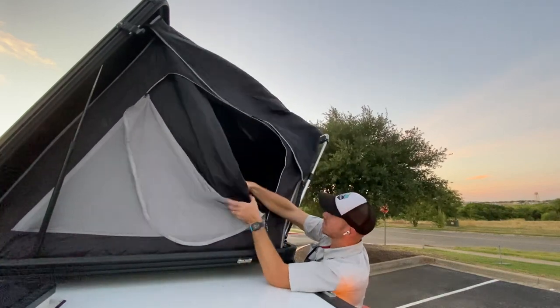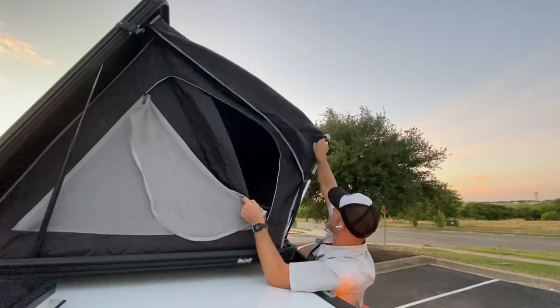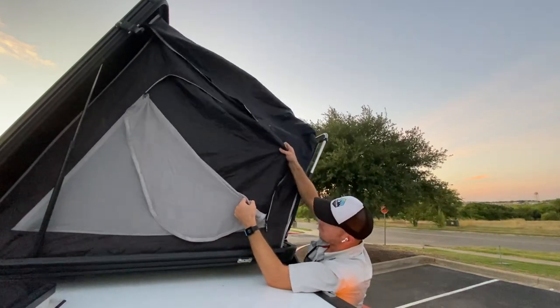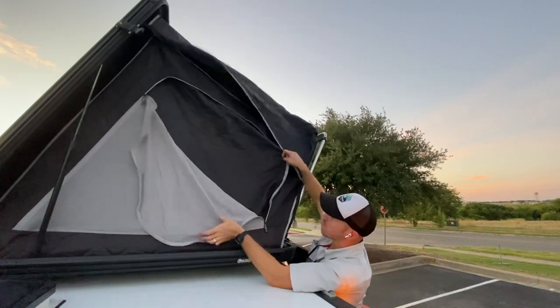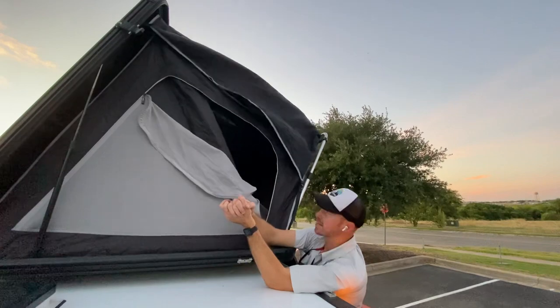We do have a light bar inside and we'll send you with a battery pack for that. You have a rain fly which you can take off with your shoes — I typically leave it on. You've got well-ventilated fabric: cool in the summer, warm in the winter, and you've got your mesh netting as well.